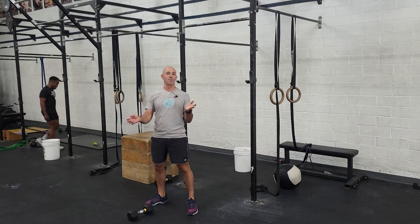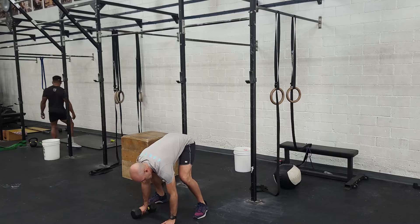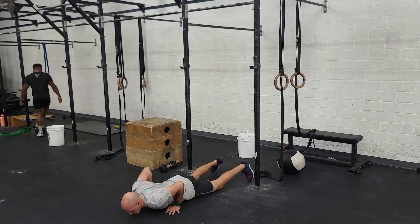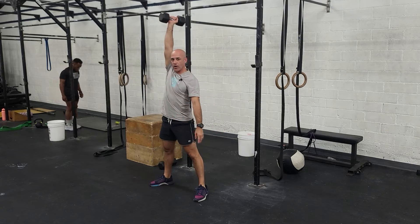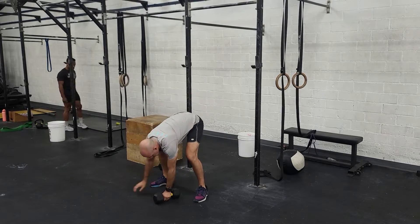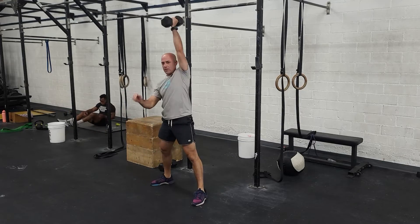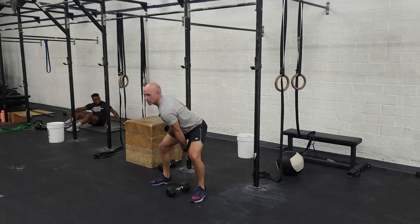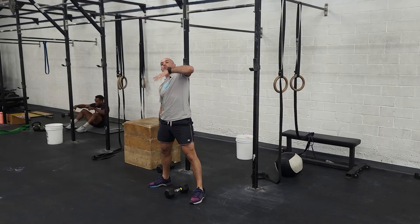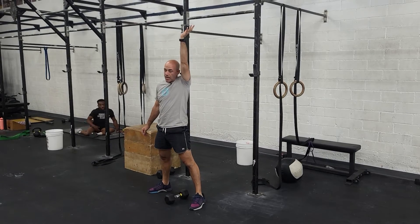Single arm devil's press means 1 dumbbell instead of 2. You're going to do a burpee — keep your hand on one of the dumbbells, other hand on the floor. Jump back, chest and thighs to the floor, then jump forward. Swing to overhead, come back to the floor, and switch arms. On the devil's press, load the hips back, and then as you explode up, keep the dumbbell close to you and press.